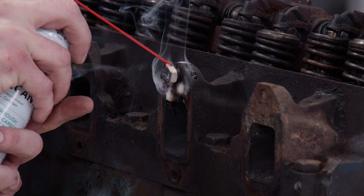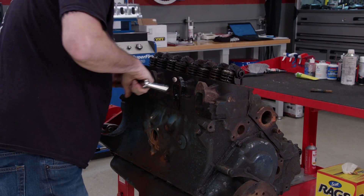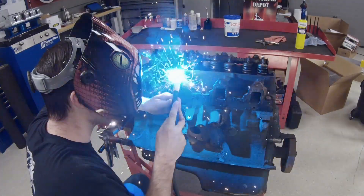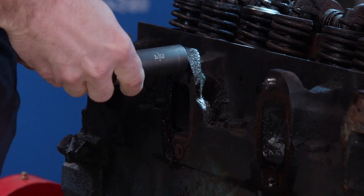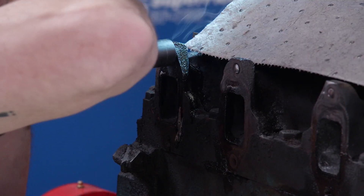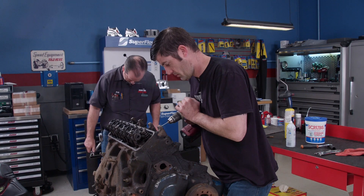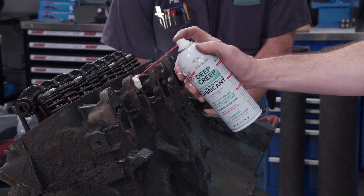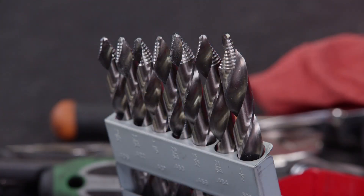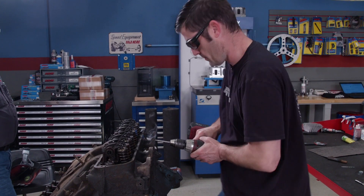We're spraying Seafoam Deep Creep penetrating oil onto the studs to see if we can get it to wick down into the threads. When this method works, it saves a lot of time. Unfortunately, the studs in this 390 did not want to be bothered. Since we're not reusing the heads, we're going to drill them out and use nuts and bolts to secure the headers. With a pilot hole drilled, Matco's HyperStep drill bits enlarge the hole in no time — they have a stepped end similar to a unibit, make their own pilot, and cut like a dream.